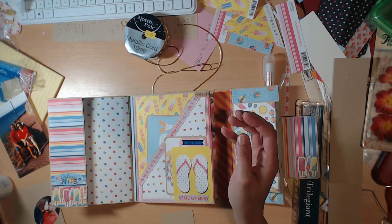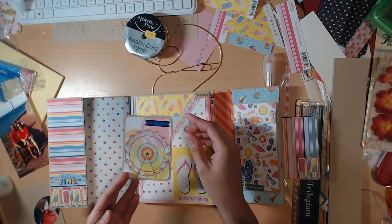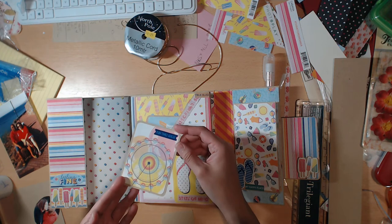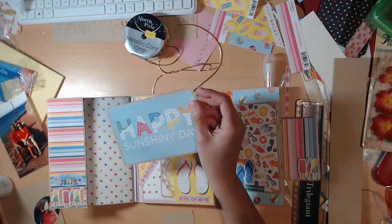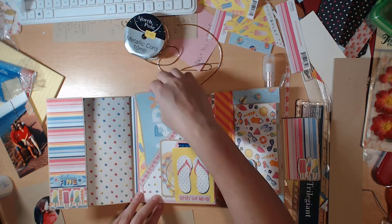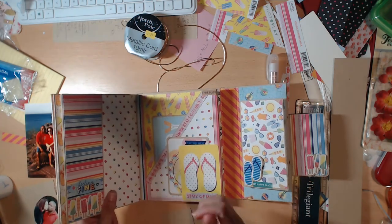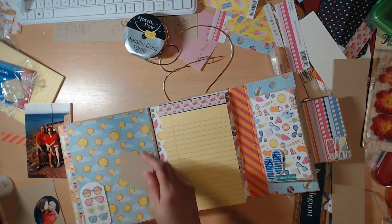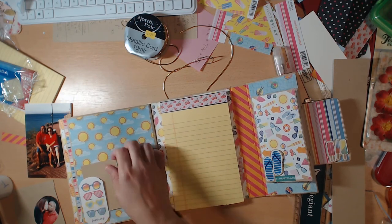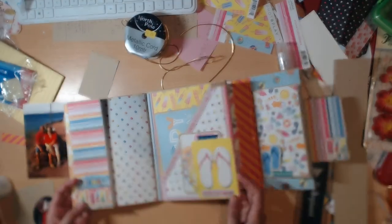This is a half pocket page. I have one of the cut-aparts as a tuck spot so you can tuck your tags in there — I glittered it and backed it on the cardstock. I used a big tag to put in here because I really wanted a lot of pockets to put a lot of stuff in that I don't necessarily want to glue down — maps and that kind of stuff. So I wanted a lot of tuck spots and pockets. You can do all pockets if you want, all acetate pockets, or alternate acetate and regular pockets, and then a side pocket.